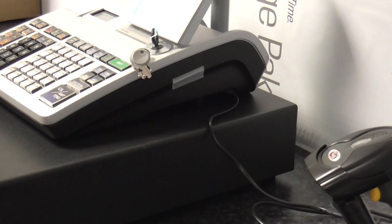This video shows you how to install the barcode scanner. This is the package that we sell on our website — the hands-free barcode package.